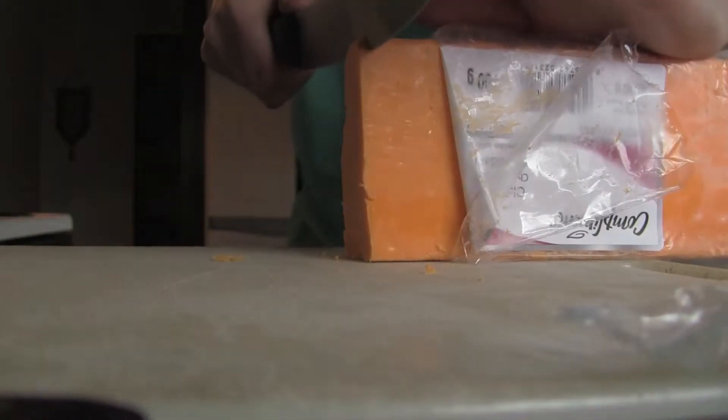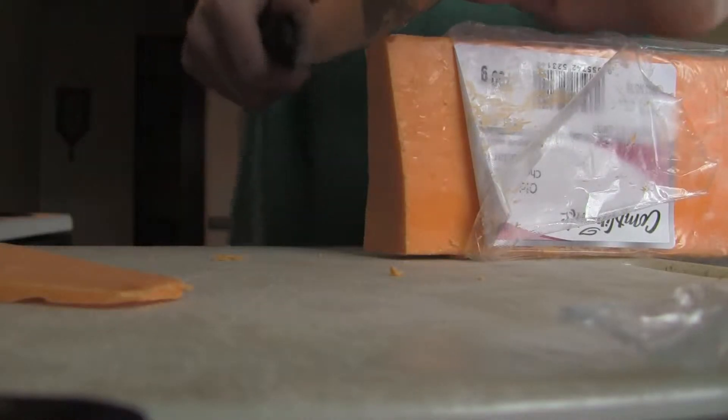That's probably a good chunk right there. Okay, now we cut the cheese on this because we're going to have some cheese melting in this, son of a gun.